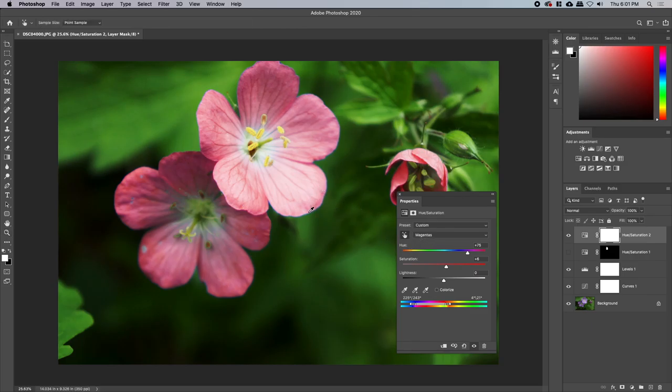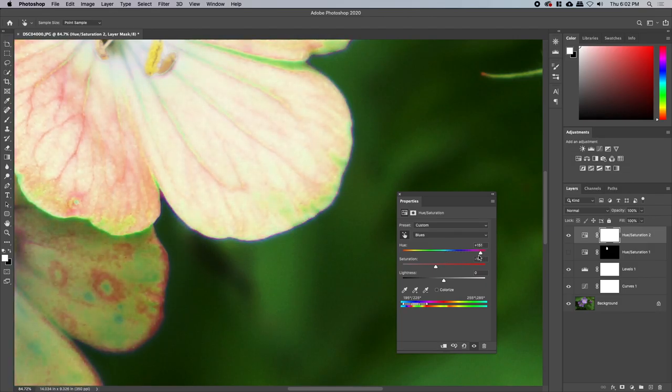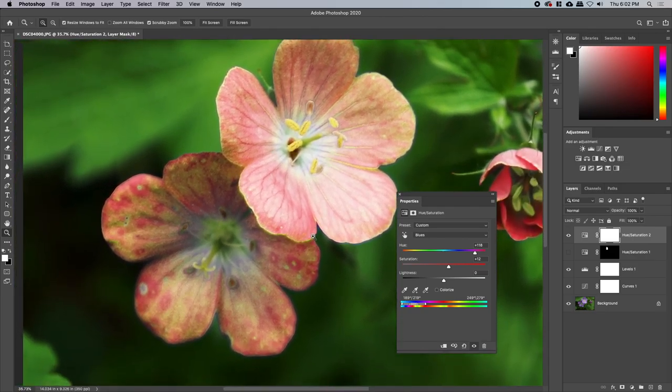I can't just keep it zoomed out like this, that's not gonna work. I'm gonna change the blues and push those up too — maybe not. Oof, I don't have any idea what I'm doing. Now they look diseased — oh god. I might have bitten off a little more than I can chew with this one.